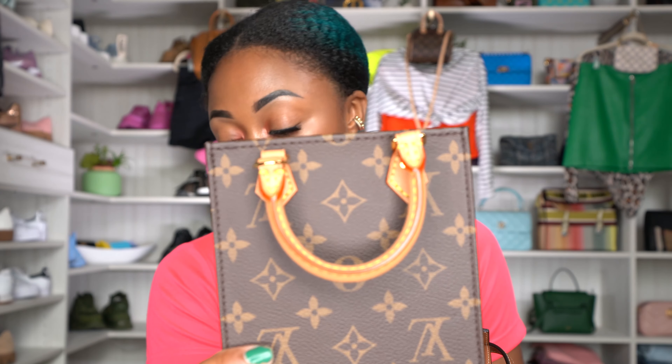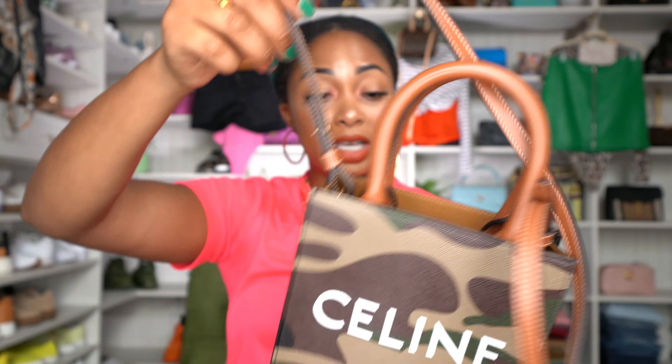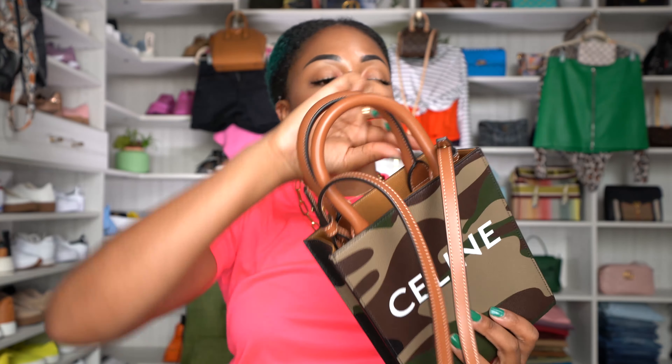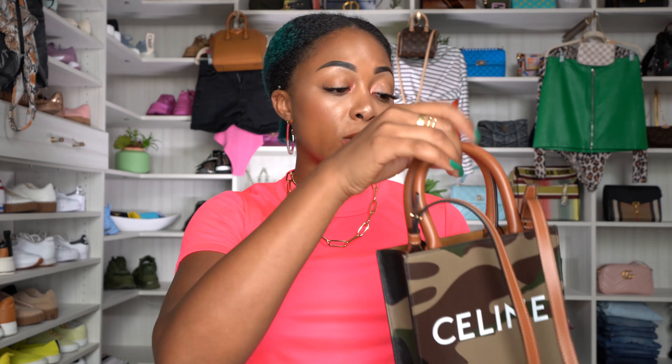The Louis Vuitton has gold hardware that is more visible overall. The Celine also has gold hardware but it's only visible on the straps — the double handle itself is just leather. Another difference: the Louis Vuitton's double straps fold down when you let them go, which could be a pro or con depending on your style. With the Celine, the straps stay stiff and upright — there's no way to bend them down without risking damage to the bag.